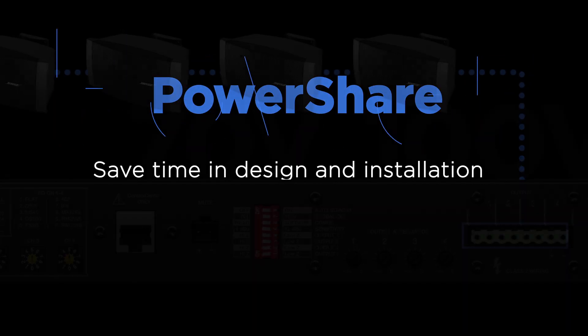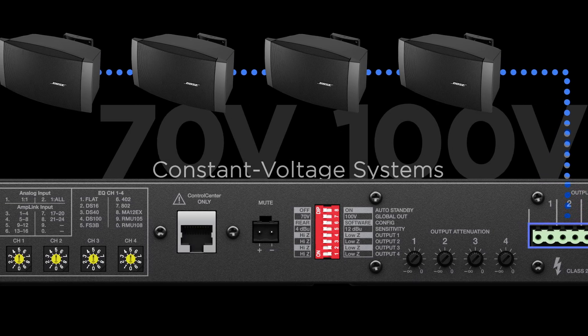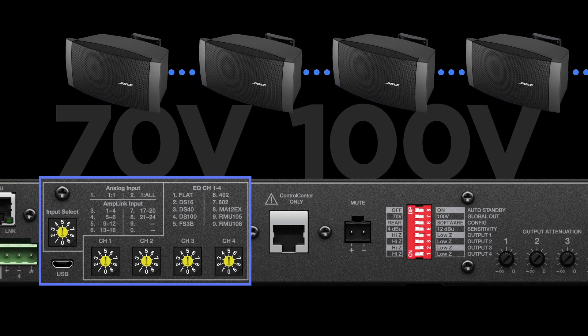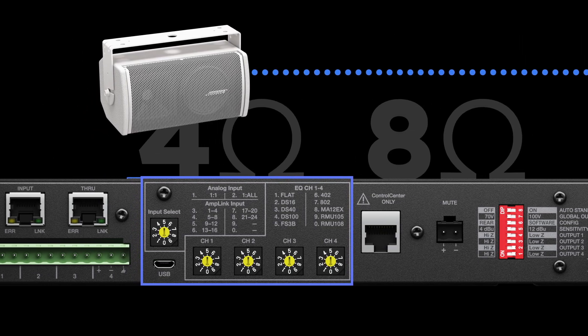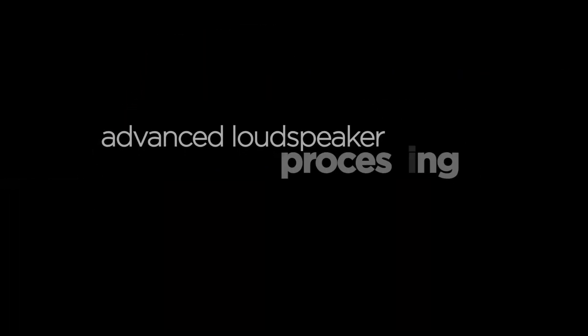No bridging. You save time in design and installation. For constant voltage systems, simply tap the loudspeakers as needed and set the EQ dials on the amp. The amplifier will adapt and deliver the required power to each zone. For 4 or 8 ohm loads, the same EQ dial recalls voltage limiter settings for worry-free operation.